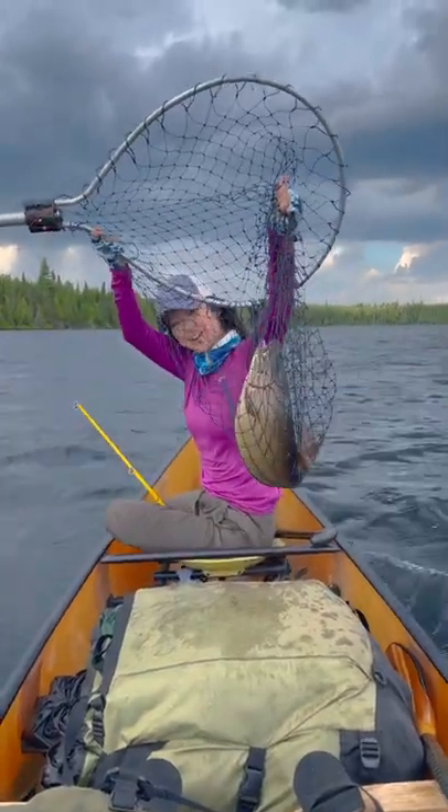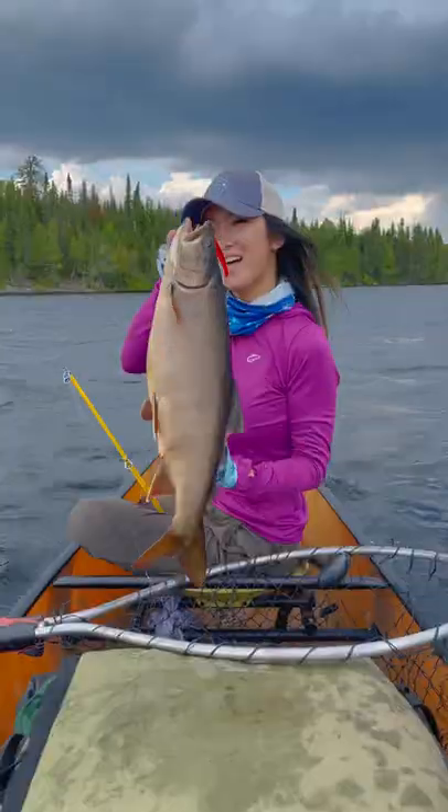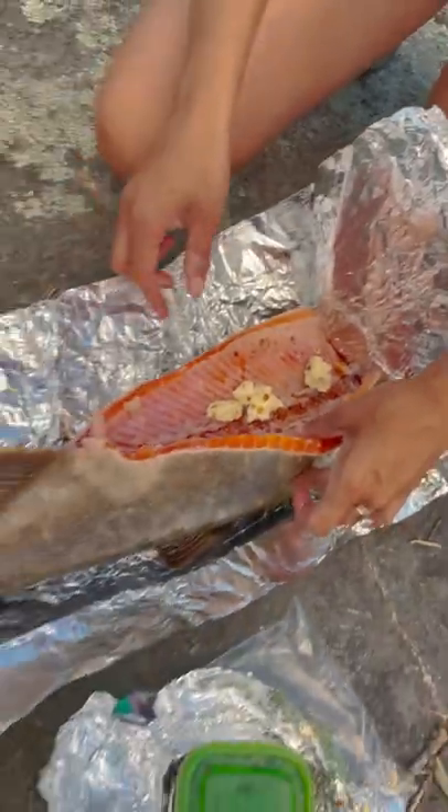They say hunger is the best seasoning of all. That's especially true after paddling and portaging all day in the boundary waters, which made this lake trout catch even more gratifying. And now, straight to the campsite for tonight's special: lake trout bulgogi bowls.